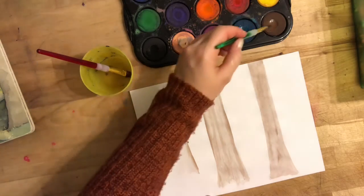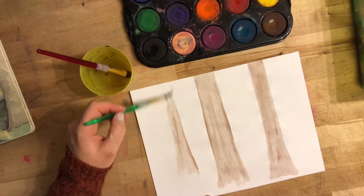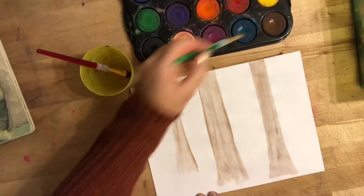If I'm looking at a person who's standing very close to me, I might not see the ground at all. But if I'm looking at a person who's farther away, I'm going to see the ground in front of their feet. So for this tree, I'm starting up higher on my piece of paper because that tree is going to be a little bit farther away from me.